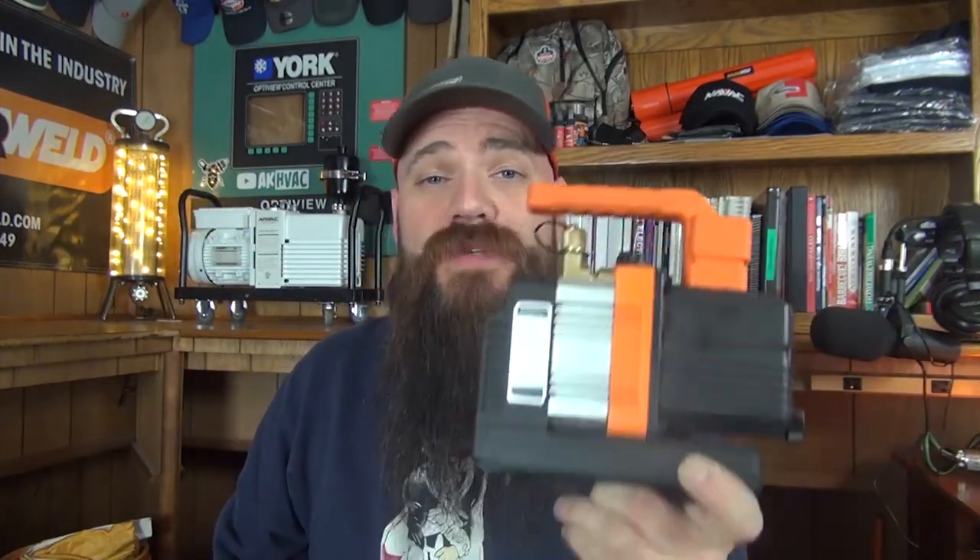Vacuum pumps have always been one of those really annoying things to have to grab and haul around when you're doing jobs in the HVAC world. But as of 2019, the opportunity will be there to pick up the new NAVAC NP2DLM — a 2 CFM battery-operated vacuum pump that runs on 18 volt.